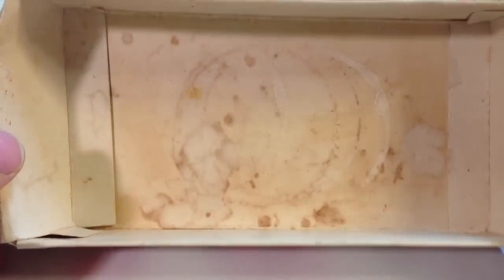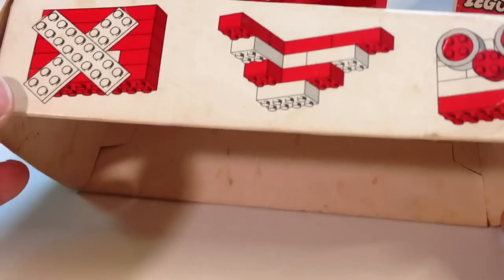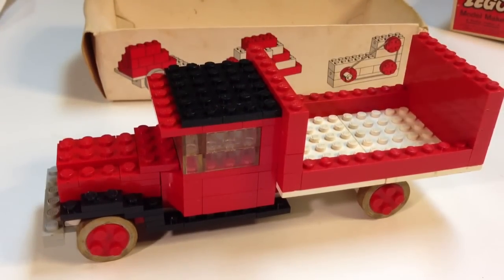This box — this is the inner liner — it is filthy. I'm afraid to clean it though; I don't want to get it wet. I've got to find something I can wipe it out with. But it's a neat little box. I've got everything that goes with this set: all the pieces, the inner box, the outer box, the instructions. It's good to have this old set. It's a 50-year-old set from 1963 — set 317, the model maker set, 'The Truck.' Thanks for watching Brick Czar.